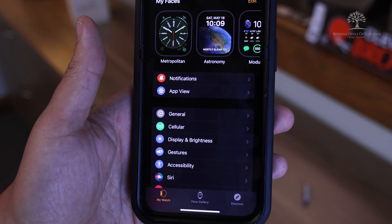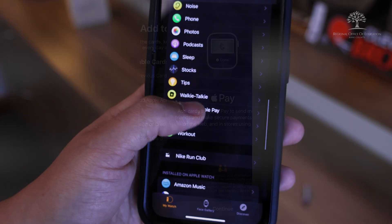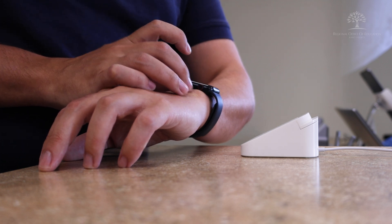I've also linked my wallet to my Apple Watch. To set that up, go to the Watch app on your iPhone and choose Wallet and Apple Pay. You can select which cards are available on your watch. After that, you just double tap on the crown on your watch and wave your wrist by the payment device.